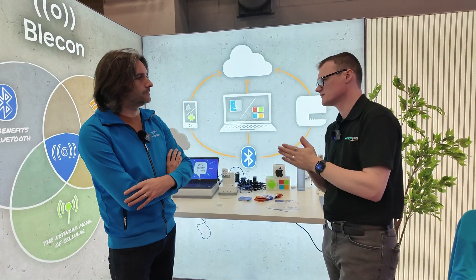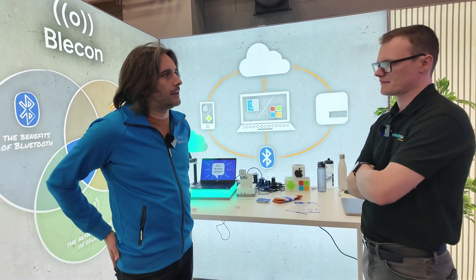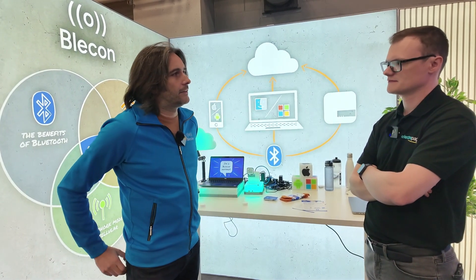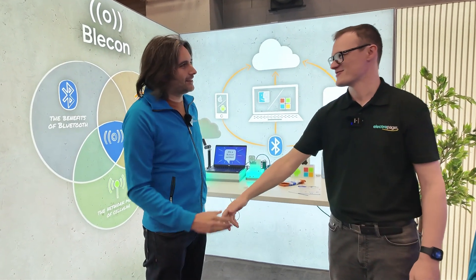Just before we wrap up, for the audience who want to get involved with Bleakin solutions — we have a website, bleakin.net. The main thing is to arrange a chat with us. It's really interesting to talk to companies that are looking to understand if this sort of technology might be a fit, and what we've found is that by just discussing with them it's very easy to qualify in or out. We've had some really good relationships start that way. Thank you ever so much for taking the time to see us today — it's been an absolute pleasure.